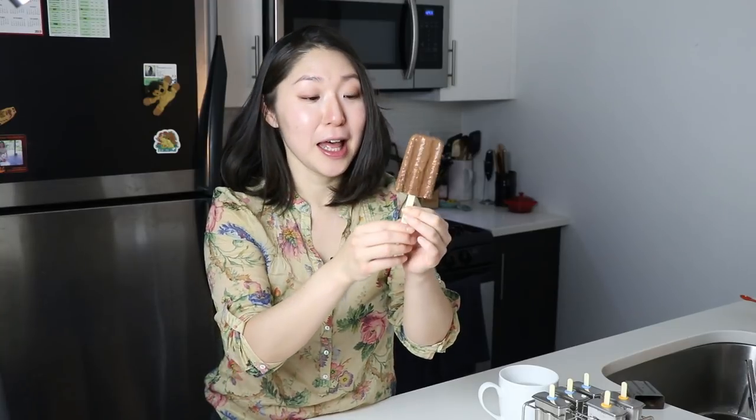If you guys have followed me for a while, you know I'm a big sucker for chocolate, especially chocolate fudge popsicles in hot summer. I'm going to take a bite! There's also a fun flavor variation: you can dip the popsicles into melted chocolate and sprinkle with nuts or whatever toppings you want — just go crazy with it, it's your summer! Okay, taking a bite now... wow, it's so creamy, so smooth, and it just melts in my mouth right away.